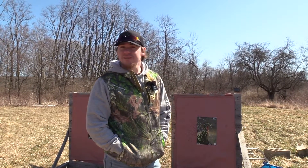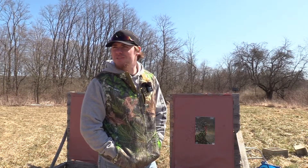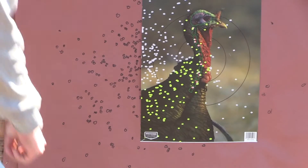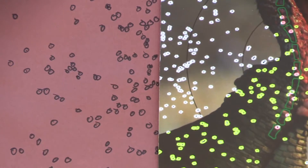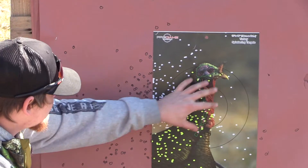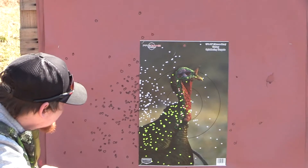Alright guys, once again that was the TriStar G2 Viper 20 gauge with the Indian Creek Black Diamond Striker 570, with Viper ammunition — 7 over 9s at 40 yards. And as you can see here, this is a very hot core for a 570. That 7 and 9s, man — if this was centered, that turkey would be hammered. It gives you a little leeway; there's like half a dozen or so in the vitals or more.